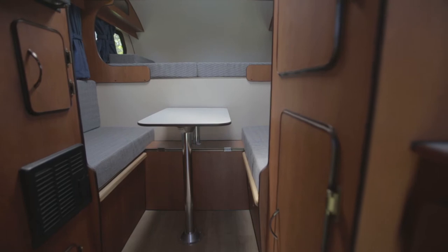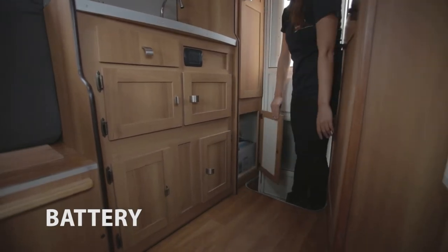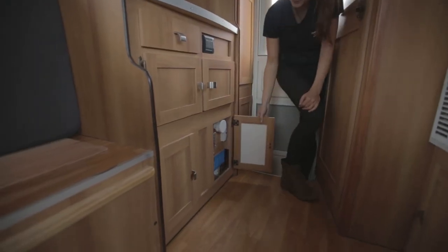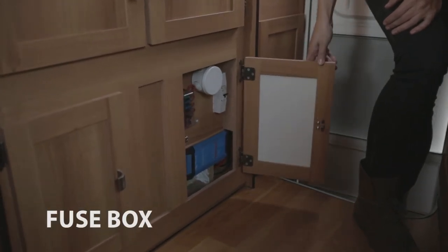Now let's go inside the camper. The battery of the camper is located on your right as you get in. It charges either while the car engine is running, through the solar power system, or an external power source. On its side you will find the safety fuse.